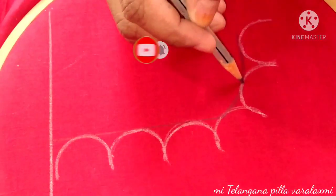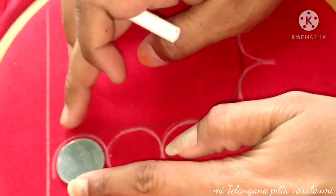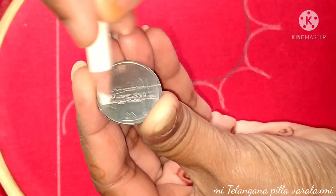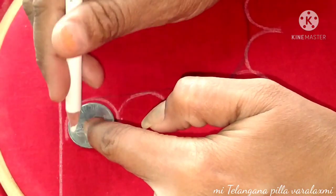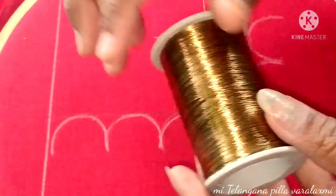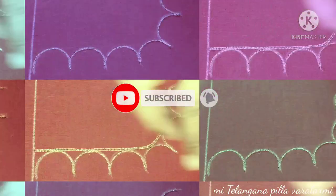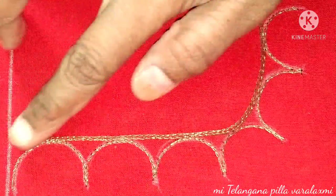I'll draw a pencil on the right side. I'll draw a straight line, and then another straight line. Let's default to the right side of the card — I'll draw a straight line and see. I'll draw a drawer of various lines.